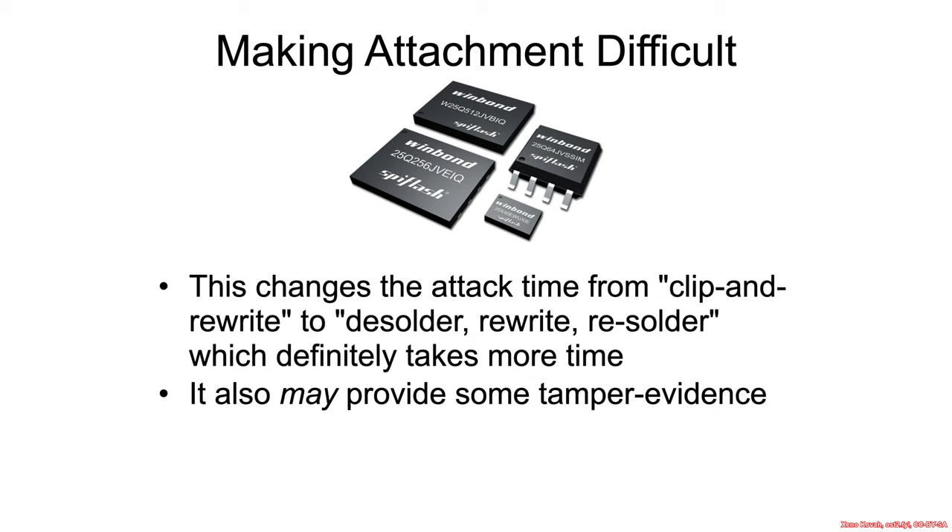So what are the defenses against this? One thing that's really more of a mitigation than a defense is using different types of flash chips in order to make it more difficult to clip on. The typical form factors of flash chips vary in accessibility. You don't want to use the easy-clip-on packages. If you're an OEM making hardware, you want to use BGA — ball grid array — packages, where the pins are entirely below the chip, because basically that would force the attacker to actually desolder and re-solder, or get access to a debug port.